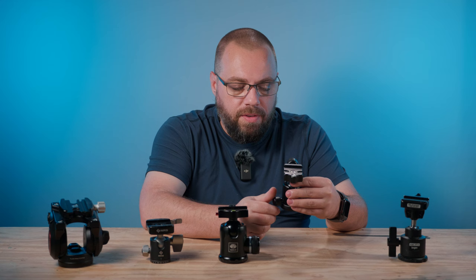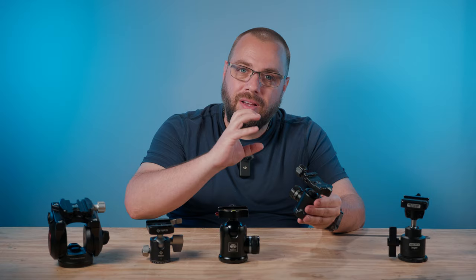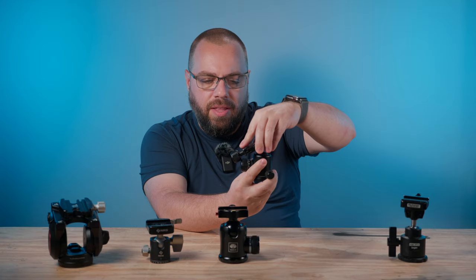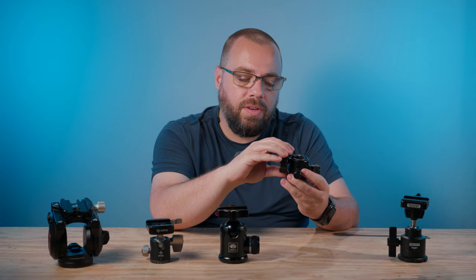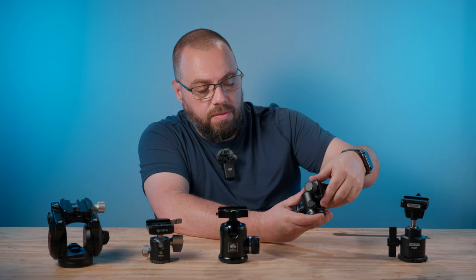If you didn't loosen the pan knob enough, you'd feel a little grinding inside the panning plate. And because of how many knobs there are and the small size, they'd kind of interfere with each other. For example, if I wanted to point the camera upwards, the knobs would be touching each other. For a vertical shot, I'd slot the camera into the side — back then I didn't have an L-plate — but both knobs would interfere with each other there too.